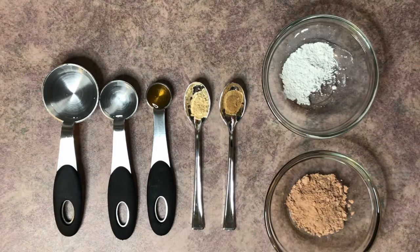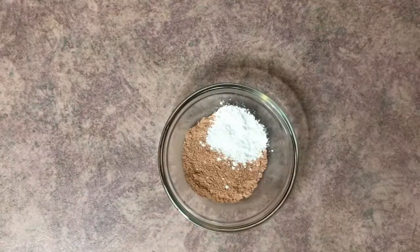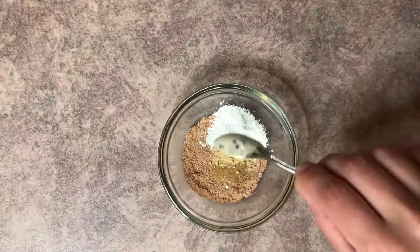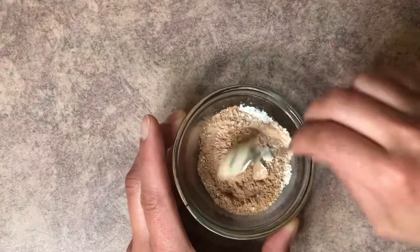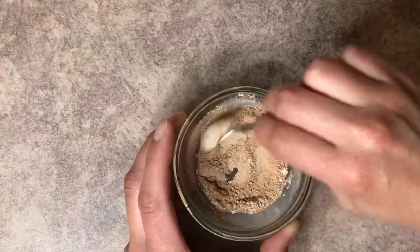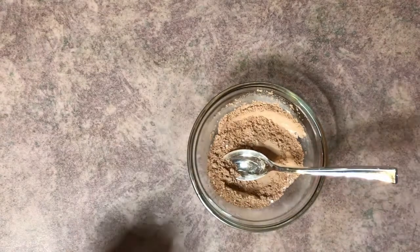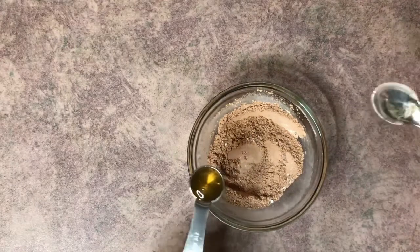We're going to start with our red Moroccan clay, then add the white kaolin clay, orange peel powder, and lemon peel powder. Now if you're going to make more than just enough for one use, go ahead and leave the wet ingredients out. I have a little bit more than what you'd need for one face mask, but if you leave it as a dry powder and just add the wet ingredients as you use it, it's going to last a lot longer and you won't need a preservative. So I'm going to go ahead and add the honey.